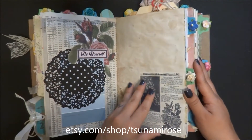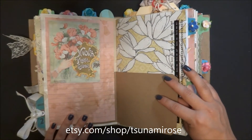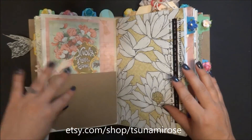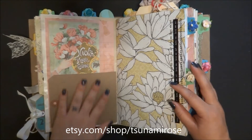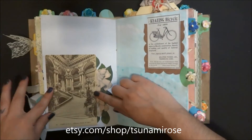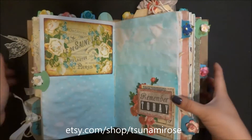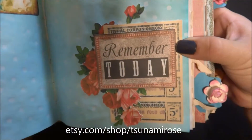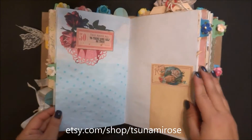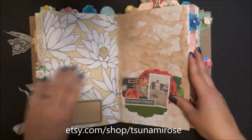I added a little notepad, a piece of ephemera, and underneath it all a tag so it looks like it's part of the book but it's just on the page. There are some rub-ons and a collage with a vintage postcard. I love doing these collages - they're probably what takes me so long to decorate these books, but they're really my favorite part of making junk journals.